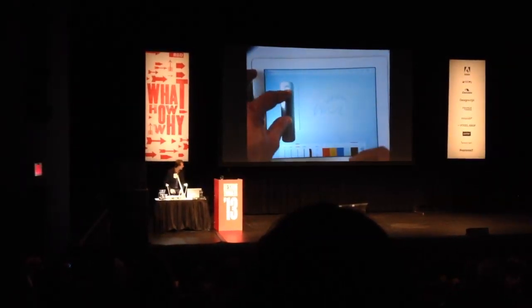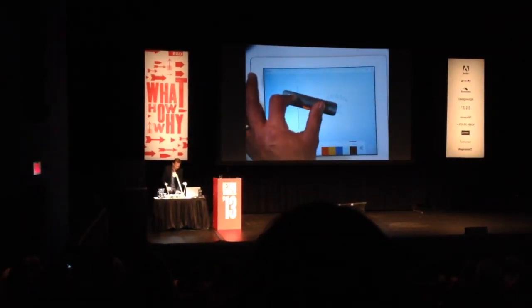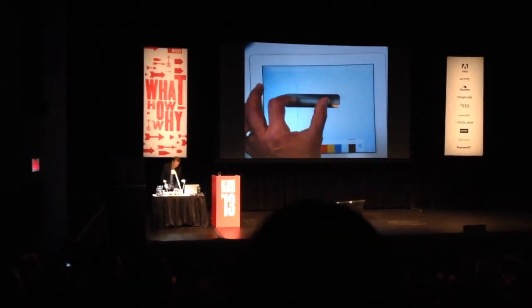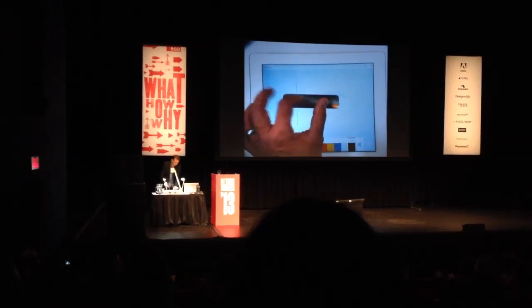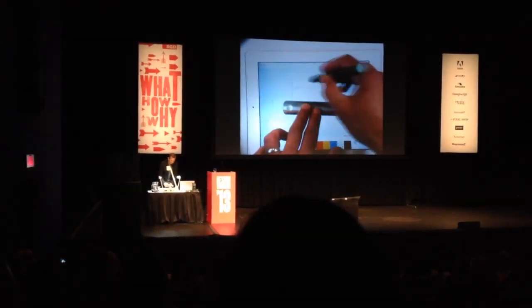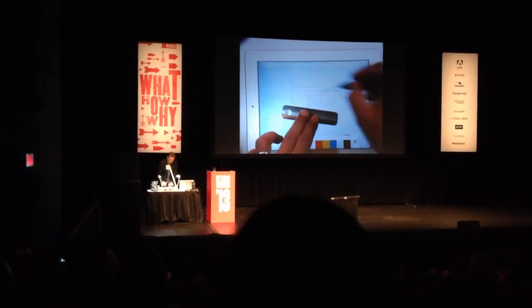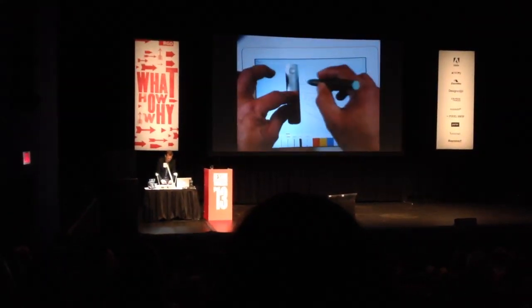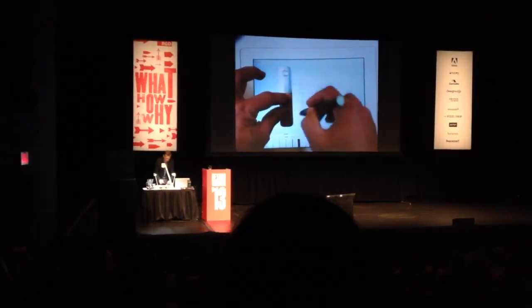What happens is Napoleon just projects a line on the screen — that's a later part of the demo. And then with that line, you can draw anywhere on the screen and it will trace it, so you can actually draw pretty accurate lines. Like that.